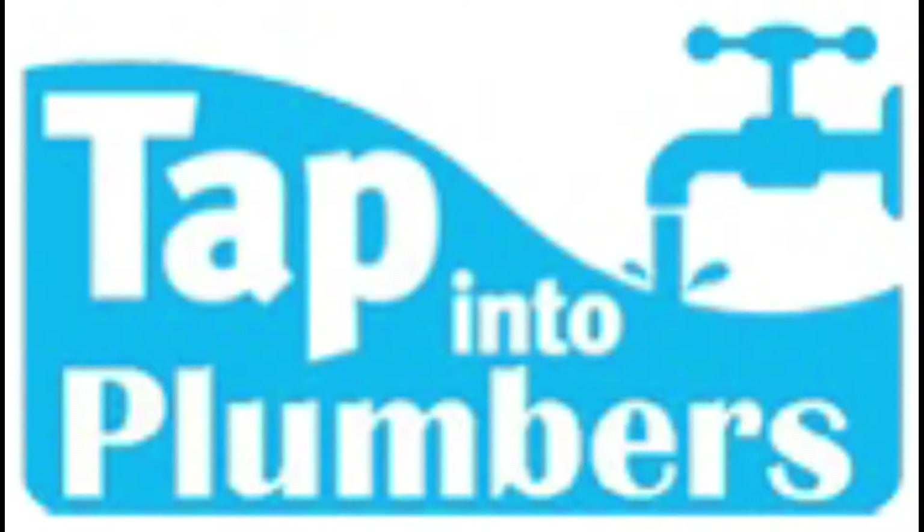Tappintoplumbers.co.uk for all your plumbing advice and plumbing videos. Hey guys and welcome to another Tappintoplumbers video.